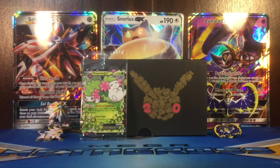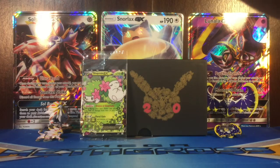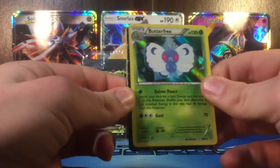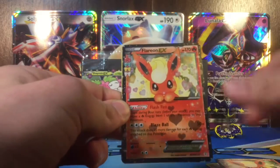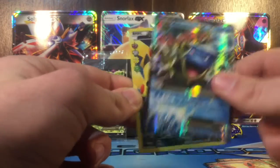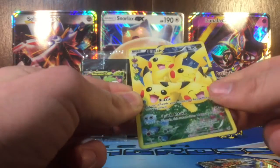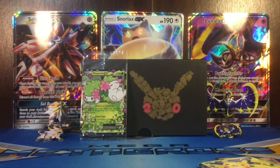Let me do a quick recap for you guys. Of course it did come with the Shaymin EX, and then I got a Mega Blastoise EX and a Pikachu Full Art. Thanks for watching guys - make sure to like this video, subscribe to me, check the links below, and I'll see you guys soon in another video.